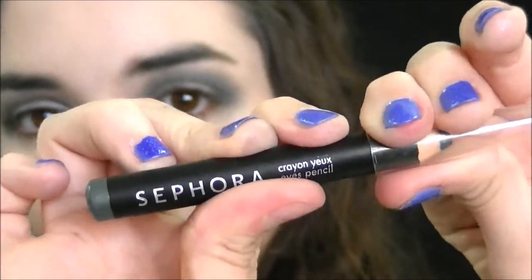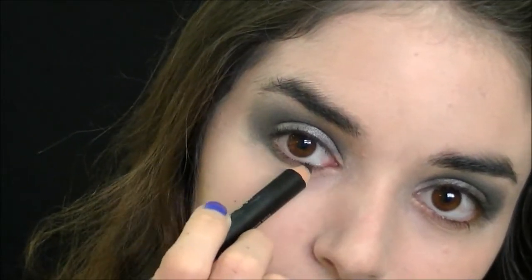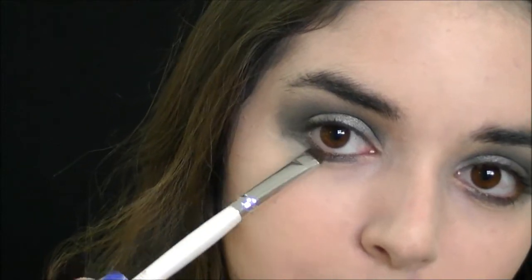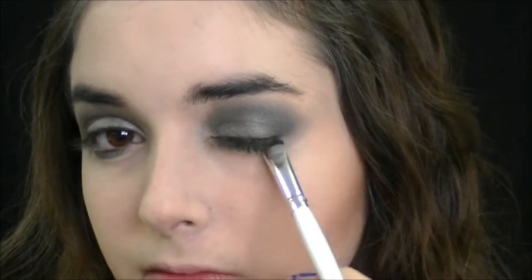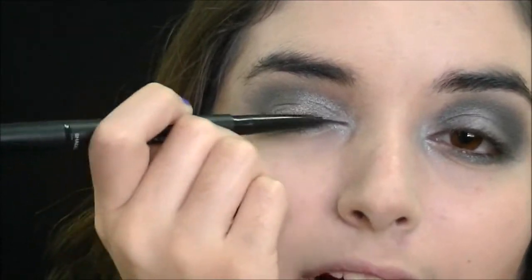I'm going to go into this Sephora eyeliner and line my lower lash line. Then, taking a little mixture of both the black and the silver, I'm going to smudge it out. I'm going to take a little bit of the silver on my pinky and apply this to my inner corner. Now I'm going to use some black eyeliner and line my upper lash line.